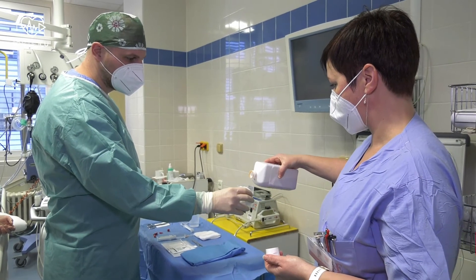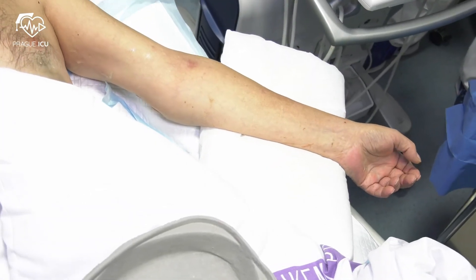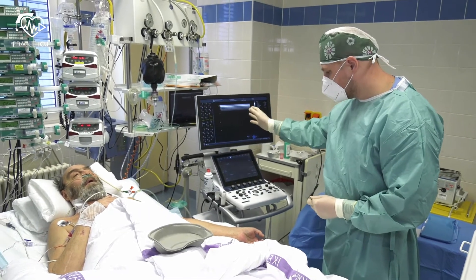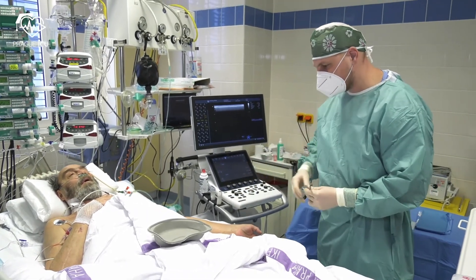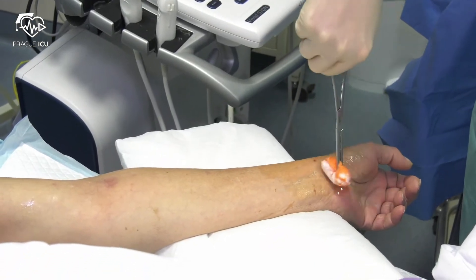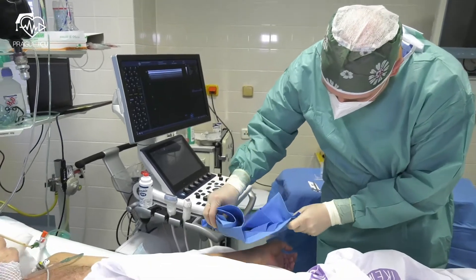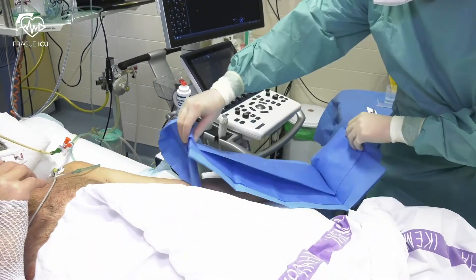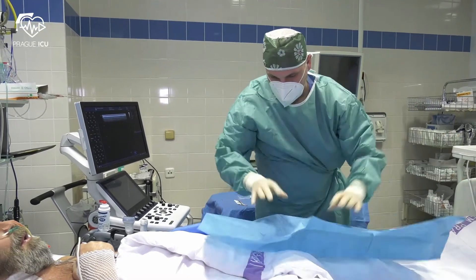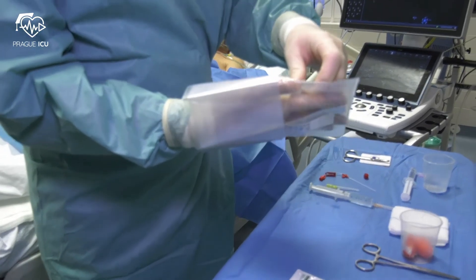Prepare chlorhexidine for sterile swabs. Position the forearm in a supine position with the wrist in mild dorsiflexion. Place the ultrasound in a straight view line on the same side as the punctured hand. Prep the forearm with chlorhexidine swabs.